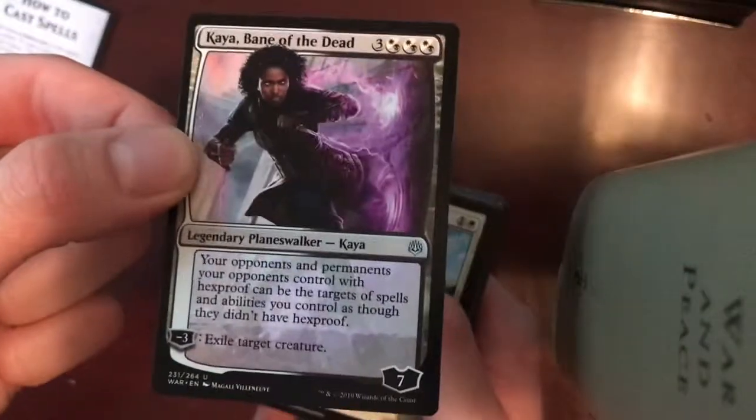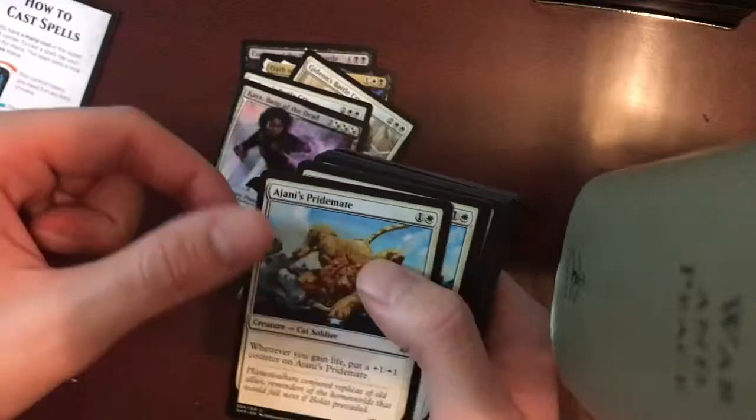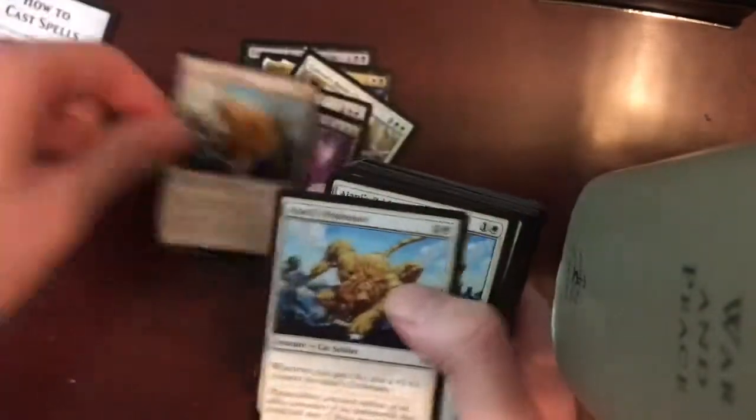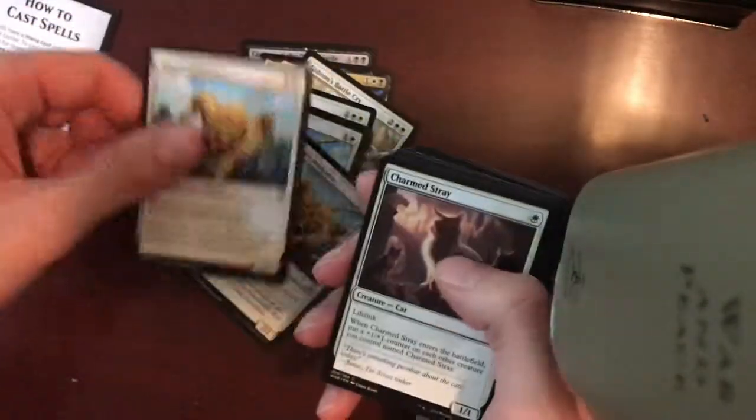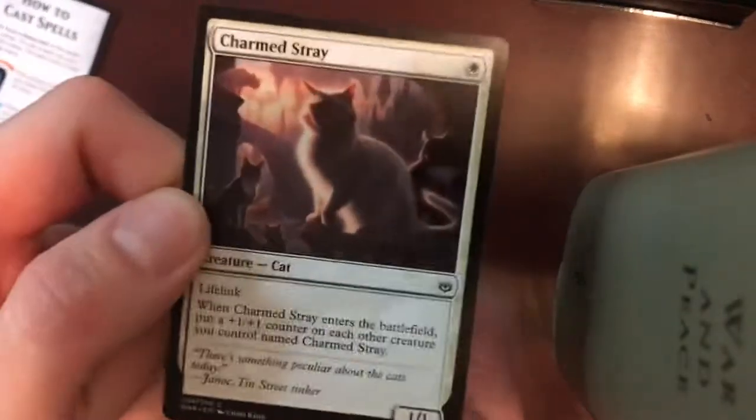Kaya, Bane of the Dead — the Planeswalker form of Kaya, nice backup. Gideon's Primates — one, two, and three. Okay, so we're off of the rares — we're on the commons now.